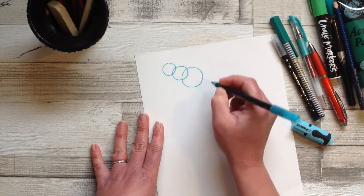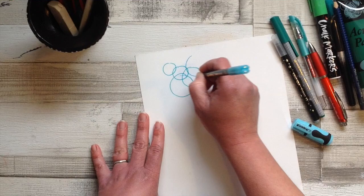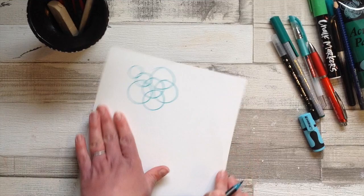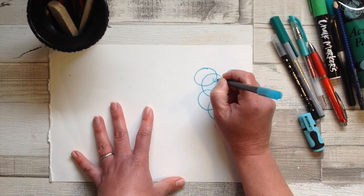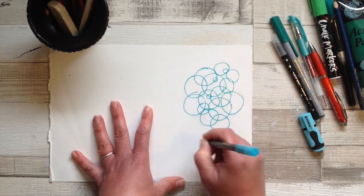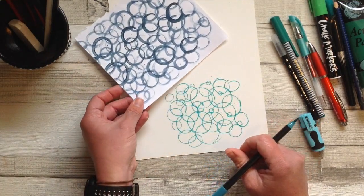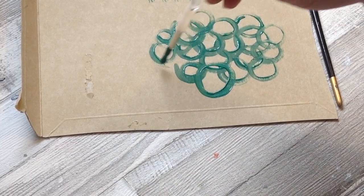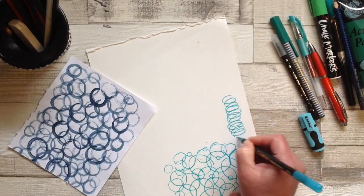To loosen up, a nice circle is always good. Use your whole arm and try to make some circles. It really doesn't matter if they don't meet up — just make some circles, overlap them and really loosen up. When we use just the wrist we get a neat little pattern, but it's nice to really loosen up, and if you have some paint and a paintbrush that works really lovely too, giving you a really lovely patterned paper.